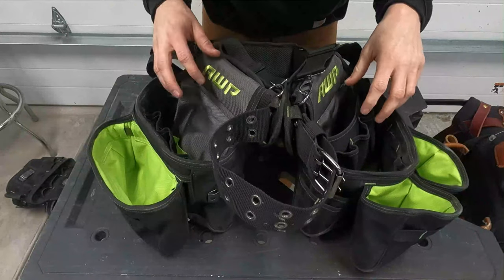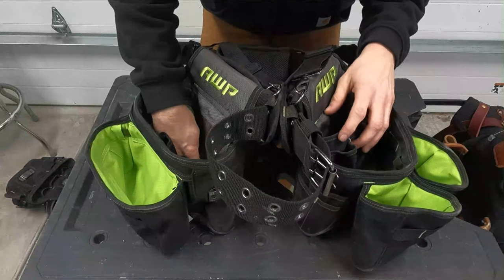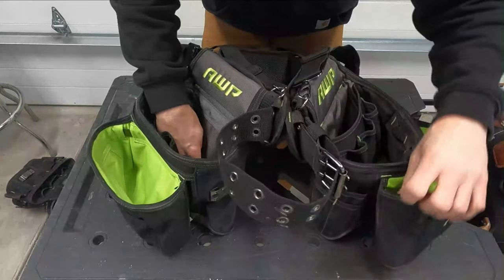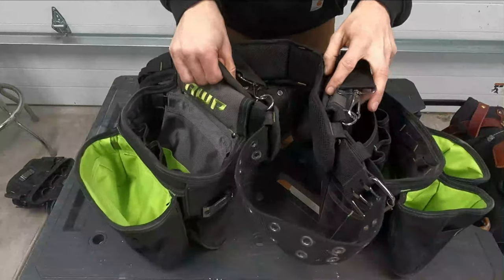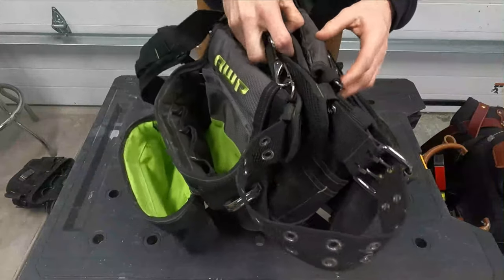I'm not sure how long these would hold up. After a while, I think the banging around, getting wet and scratched up all the time — even though the nylon is pretty thick — I think over time these might wear out. If you're setting them on the ground a lot, the bottom might wear out. It does have two handles though, so when you're done at the end of the day you can carry it like that.